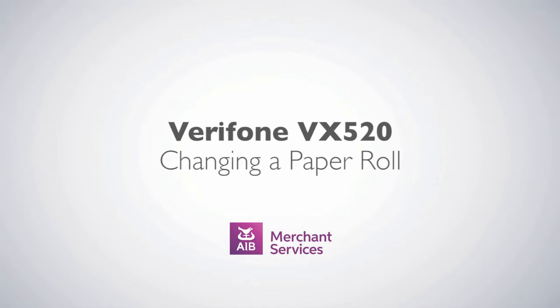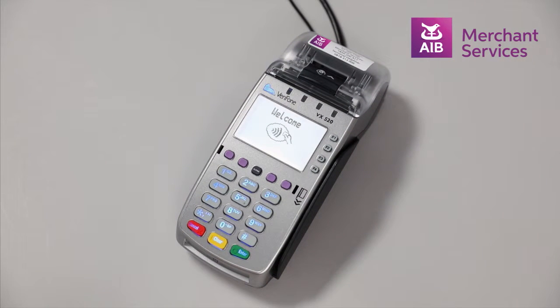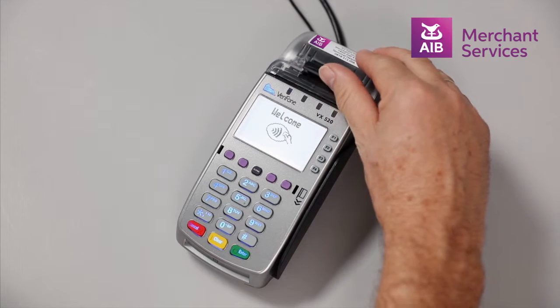Changing the paper roll on the Verifone VX520. When the machine has run out of paper and needs to be replaced, pop up the black clip at the top of the machine.